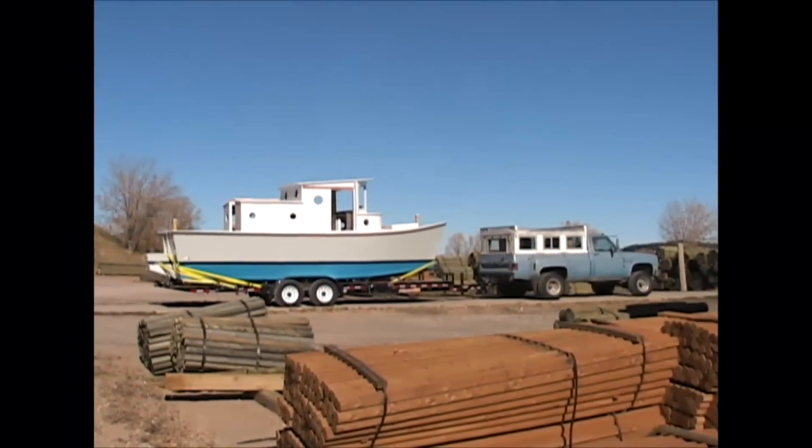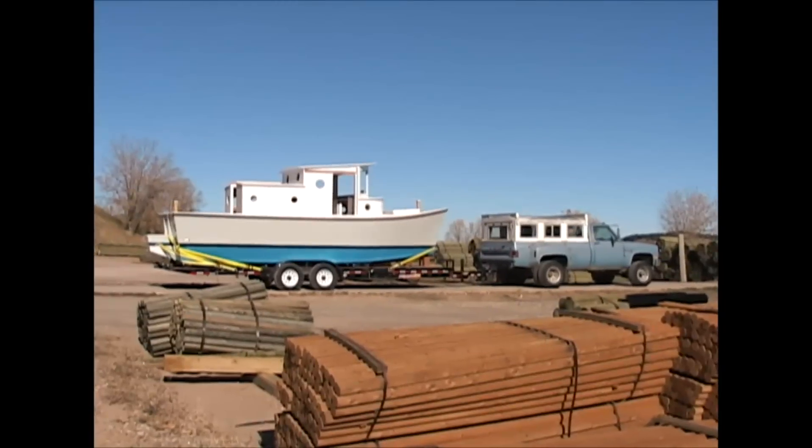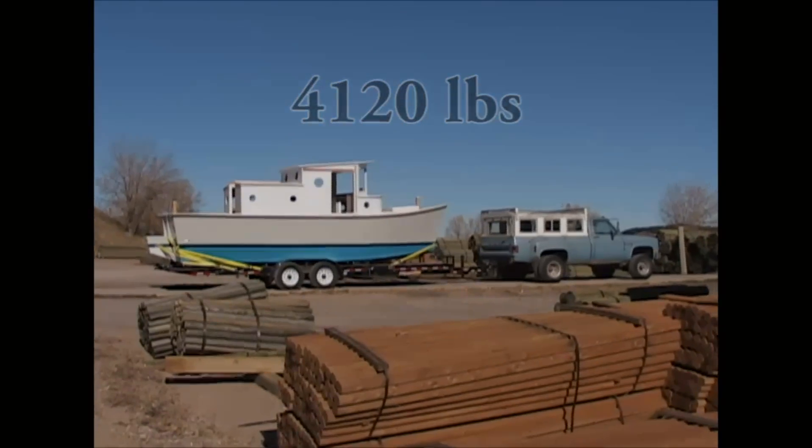Here's a moment of truth — weighing the boat at the sawmill. The boat weighs 4,120 pounds as she sits.